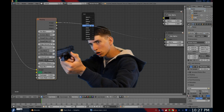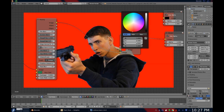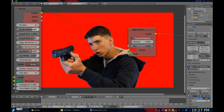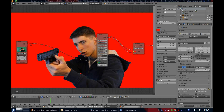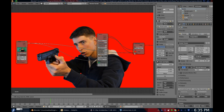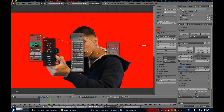To help me out, I like to add an alpha over node and change the color to red. This way I can really see how my key looks. Here is a great trick for getting a better key: take the matte output and plug it into the factor value on the alpha over node. Now take your original footage and put it in place of your keyed footage on your alpha over node. This often gives a much better result. Because this is our original footage, you'll see green colors on the prop gun and the edges.